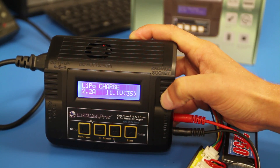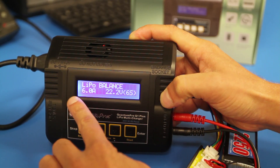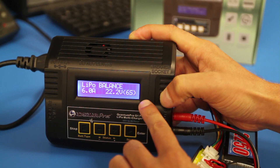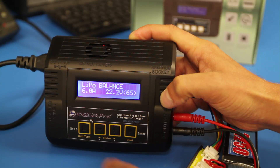Press the plus or minus button to cycle through the charging modes until you see LiPo Balance. Press the start button once and the amperage will begin to flash.